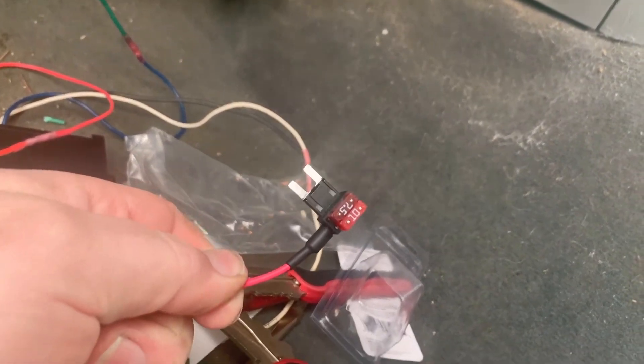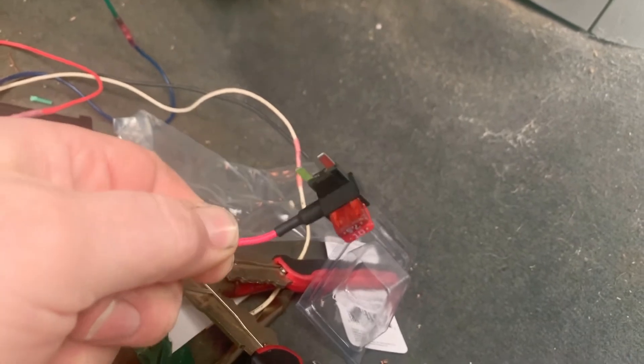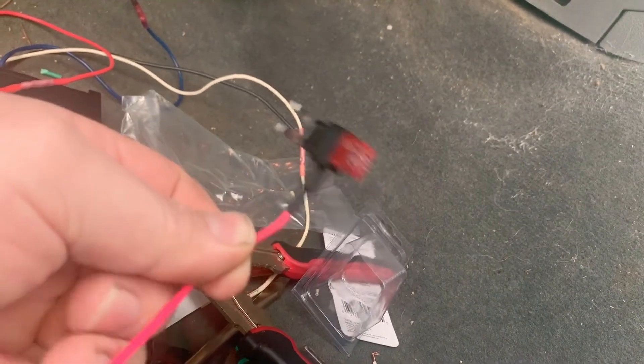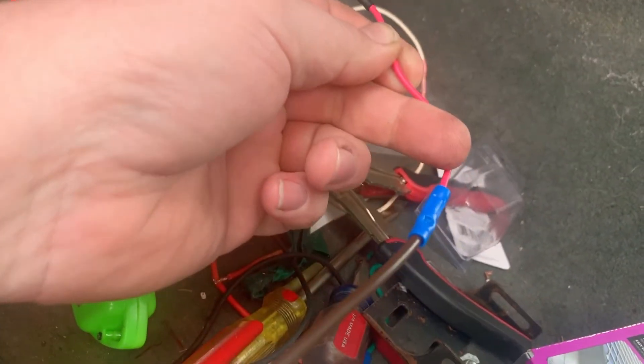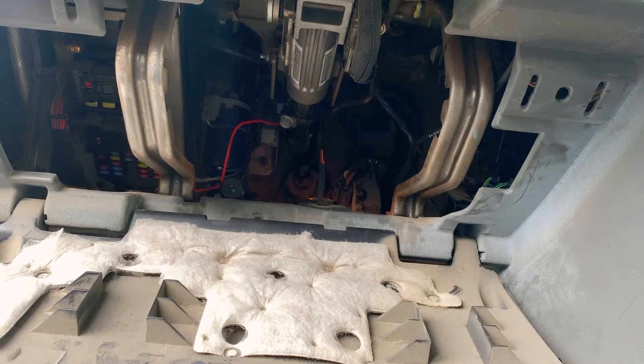I don't know if anyone's used these add-a-circuit fuse taps before, but those are hard to get in. I hope I never have to change these — they're never going to come out. I might have to cut this out and put in a new one. Maybe I should have put a plug on this one too so I can change the whole thing out.